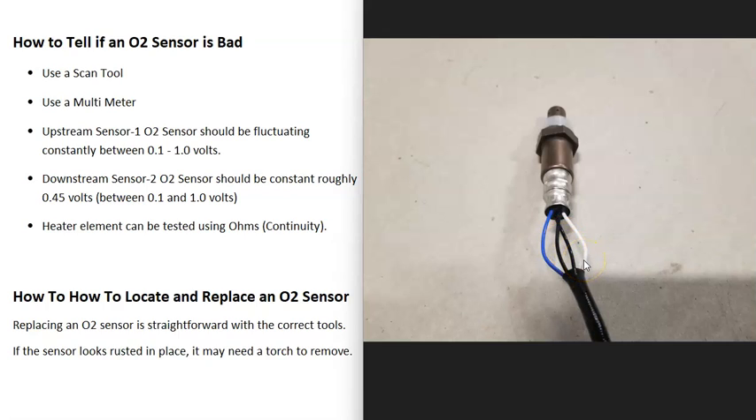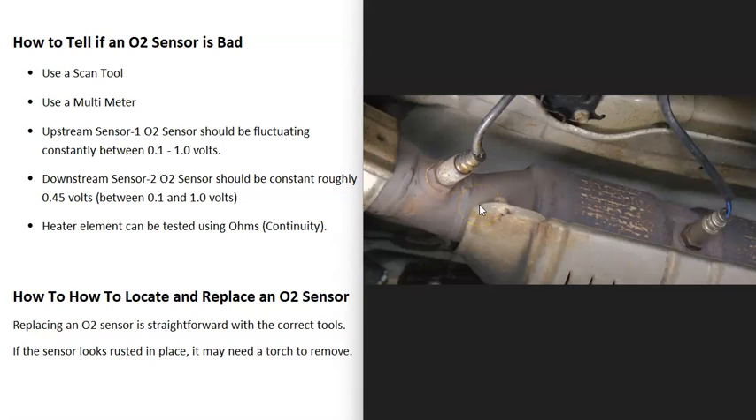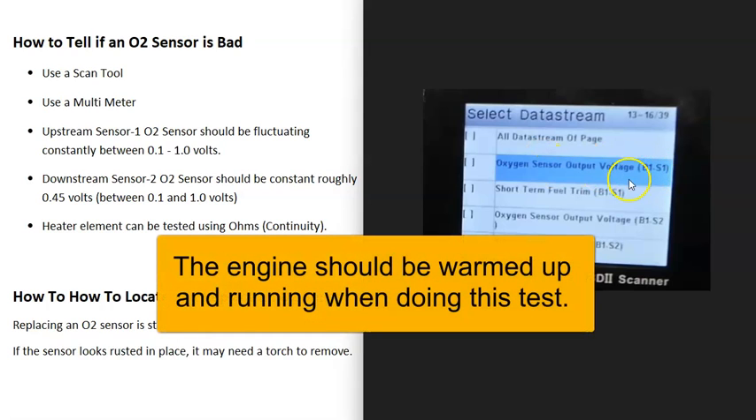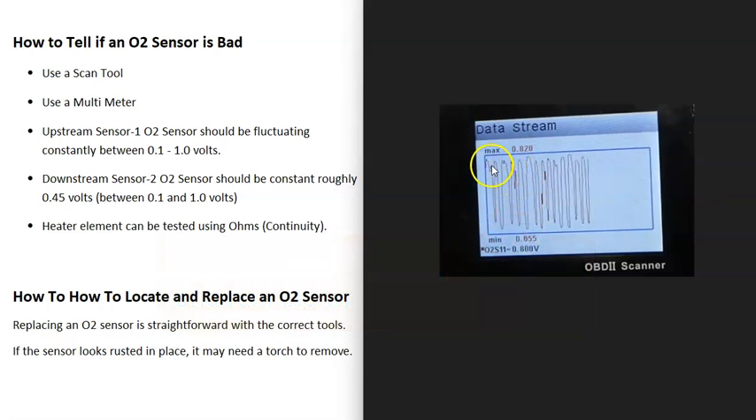The other two wires go to the oxygen sensor side. Testing depends on which sensor you're reading. The sensor before the catalytic converter is called sensor one or the upstream oxygen sensor. The sensor after the catalytic converter is sensor two or the downstream oxygen sensor. The main sensor to focus on is the upstream sensor one, since it's the main one the computer looks at. To test it, use a scan tool, find the live data or data stream section, and look at bank one sensor one. The voltage should be changing constantly, ranging from about 0.01 volts up to around 0.08 or 0.09 volts. If that sensor is flat and not going up and down, or not reading anything, then it's bad.